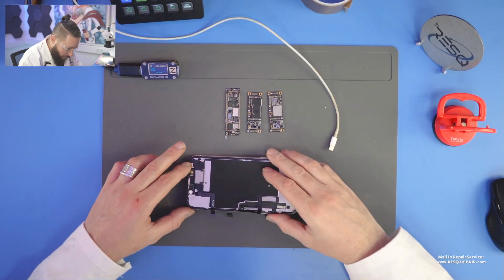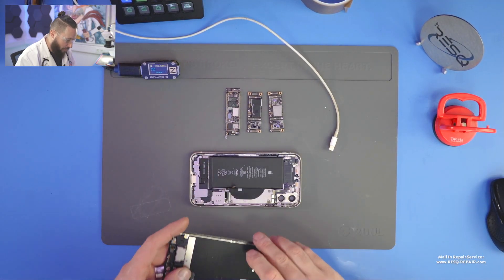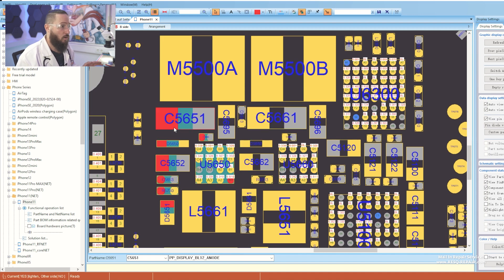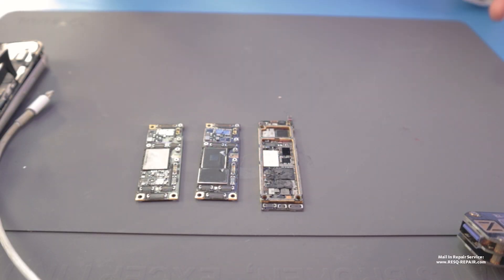This iPhone 11 came in with no boot. We had a short circuit on the logic board on PP display BL12. I just removed the capacitor to remove the short, and the device was booting again — but this is a repair, not only a data recovery.